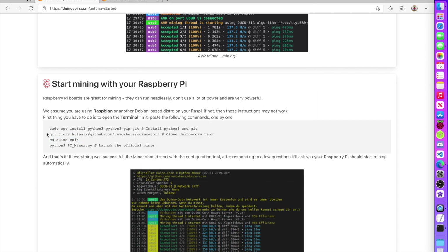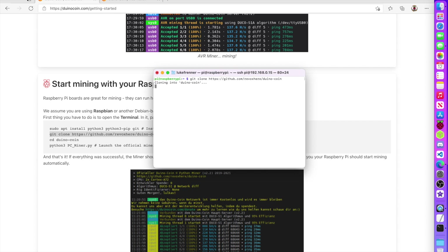Done installing dependencies. Now we git clone the project — copy the command and run it to grab all the files needed to run our miner. This miner doesn't require many dependencies beyond Python, pip, and git, which is really nice. It's grabbing everything from the GitHub page.